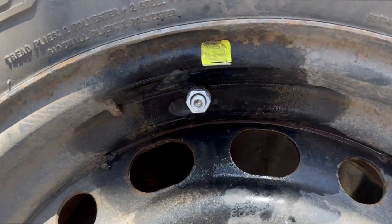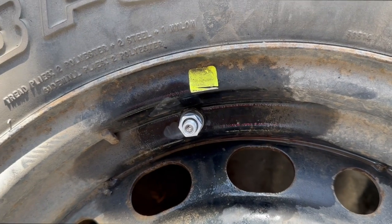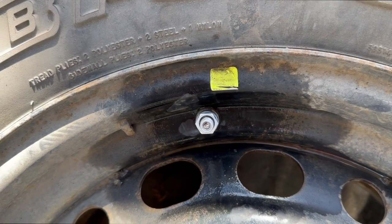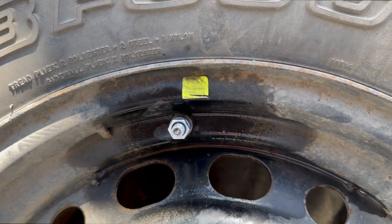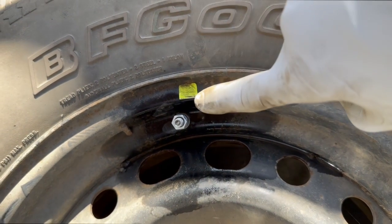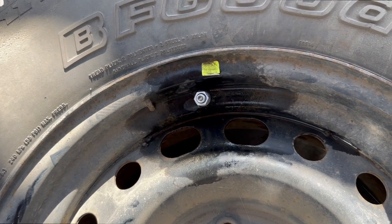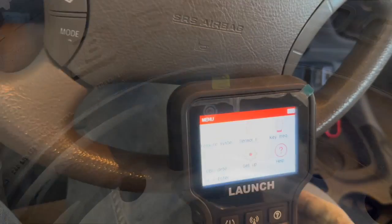I spray mine down with a little bit of bubble solution to make sure I don't have any leaks. I don't see any leaks coming from the valve core or the base here. Now we're going to do the other four tires and then dive right into the programming.